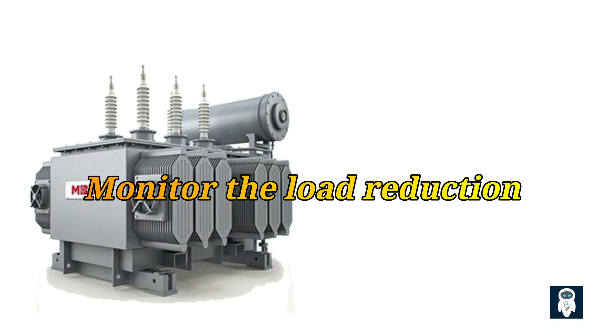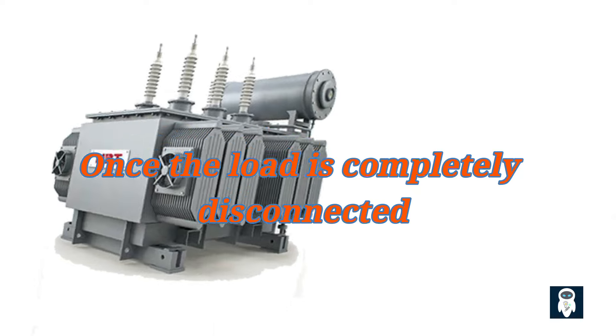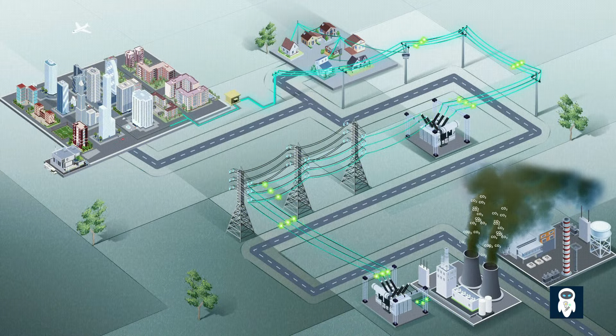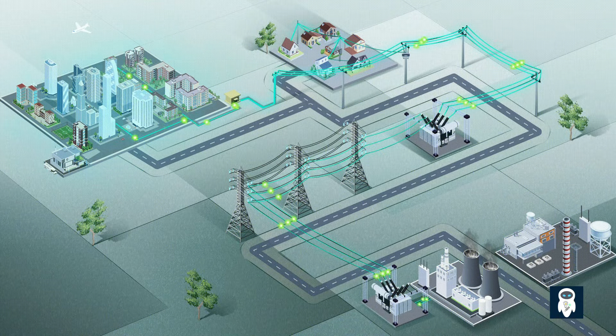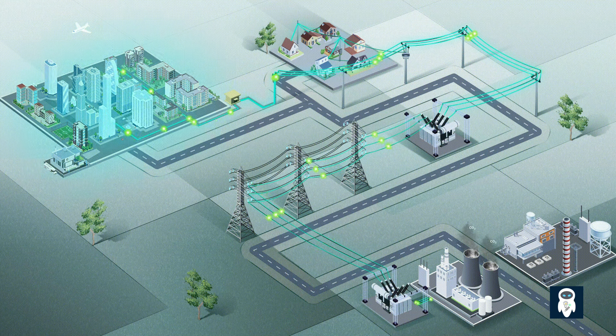Step three: monitor the load reduction — gradually decrease the load connected to the transformer to avoid sudden changes in voltage and current. Step four: once the load is completely disconnected, switch off the power supply to the transformer. Remember, it is essential to follow manufacturer guidelines and consult with qualified professionals when performing offloading procedures, as the process may vary depending on the specific transformer design and configuration.